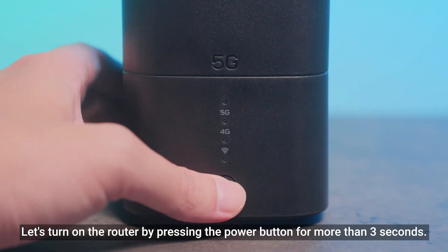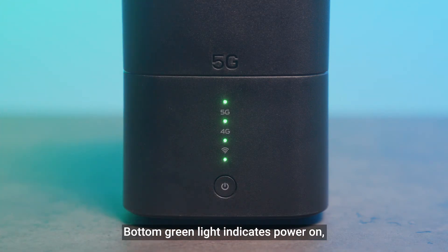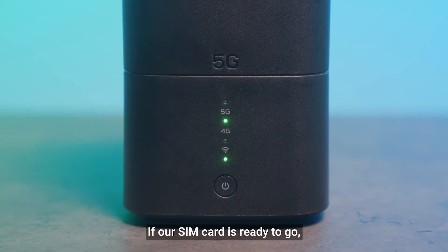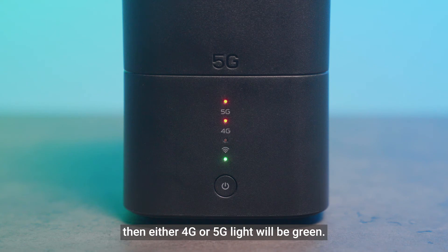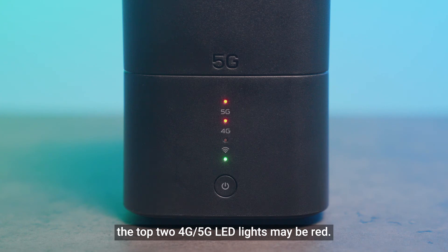Let's turn on the router by pressing the power button for more than three seconds. There are four LED lights. The bottom green light indicates power on. The second green one indicates WAN or Wi-Fi connection is ready. If our SIM card is ready to go, then either the 4G or 5G light will be green. During first setup, the top two 4G and 5G LED lights may be red.